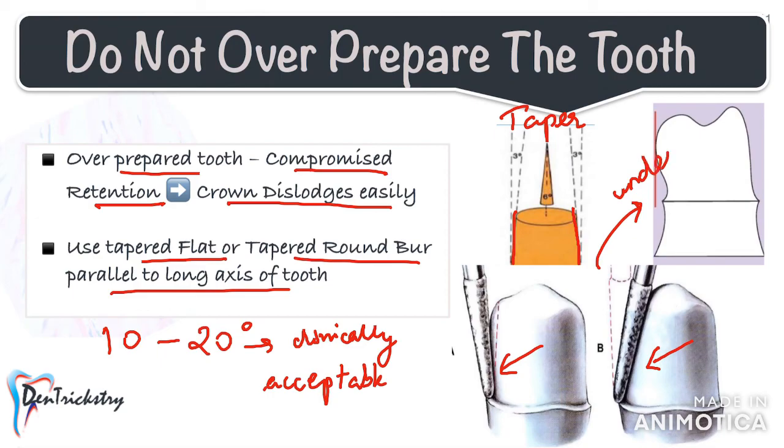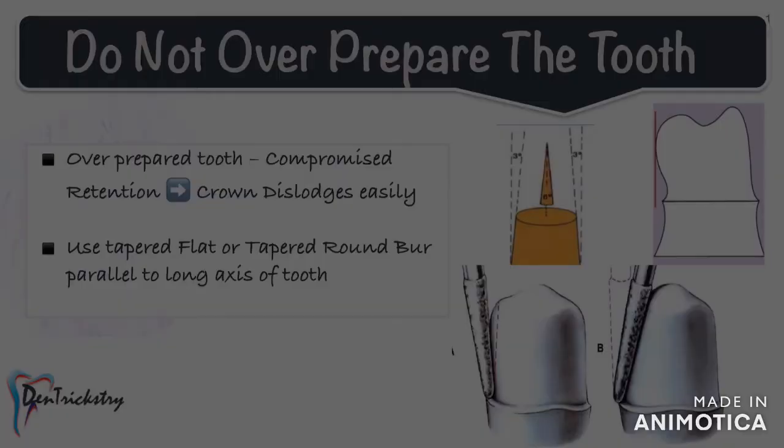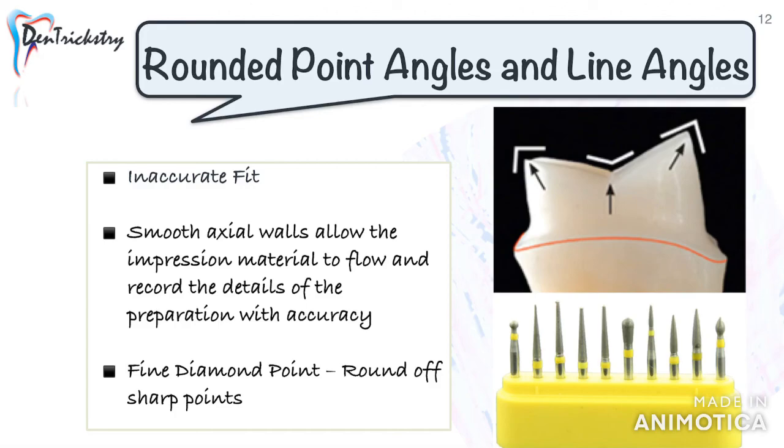Make sure you do not leave behind any sharp line angles or point angles in the preparation, as they can lead to major fit problems and time-consuming cementation appointments. The pointed edges chip off from the cast once retrieved, and the technician fabricates the prosthesis on the defective model. Smooth axial walls also allow impression material to flow and record preparation detail accurately, so round off all sharp line angles and point angles at the time of preparation.